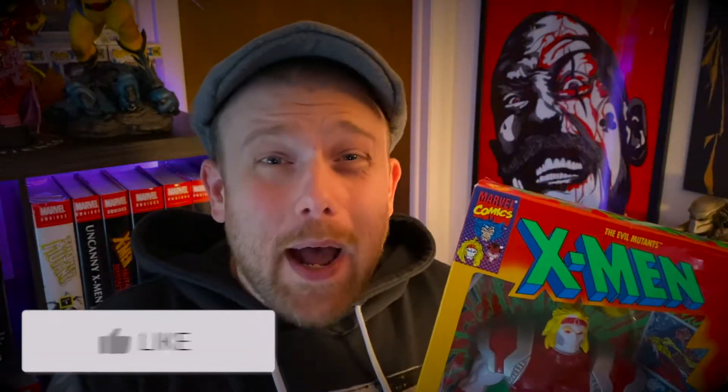Today we're going to crack open this vintage Omega Red Toy Biz 10-inch figure. Before we get into the video, don't forget to like, subscribe, and hit that bell.